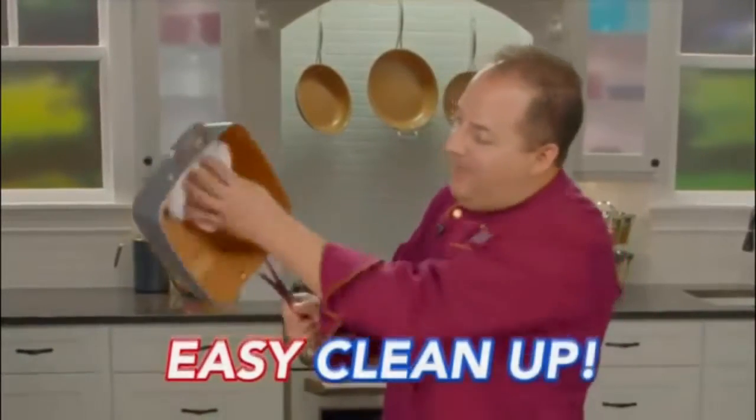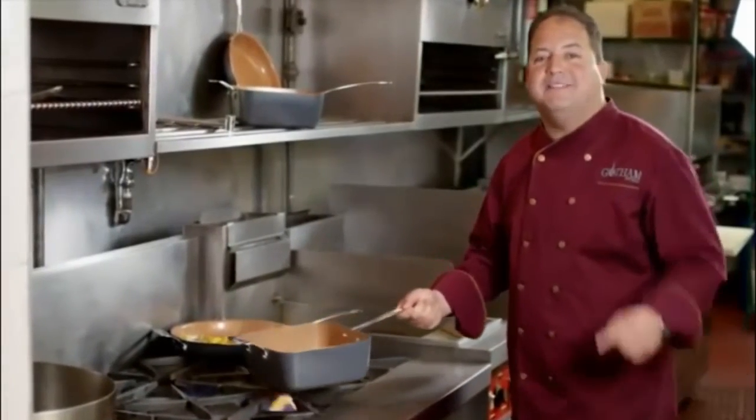And it cleans right up. I use the Gotham Steel square pan in my restaurants. Now you can too.